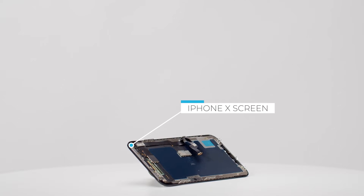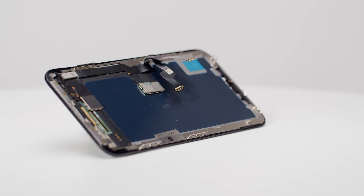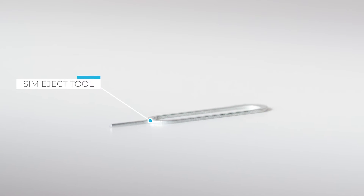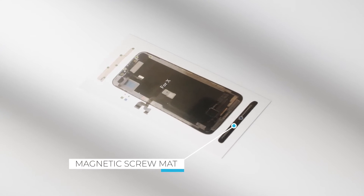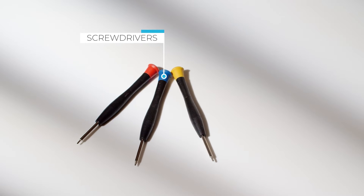The Toolbox Pavolish has all the tools for iPhone X screen replacement, namely a high build quality iPhone screen, a SIM eject tool suitable for all phone models, a magnetic screw mat intuitive for everyone, and screwdrivers with color markers that fit comfortably in the hand.